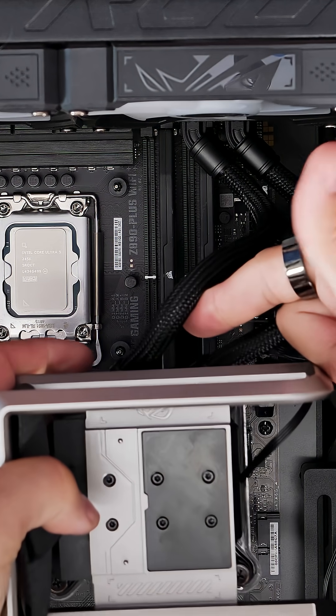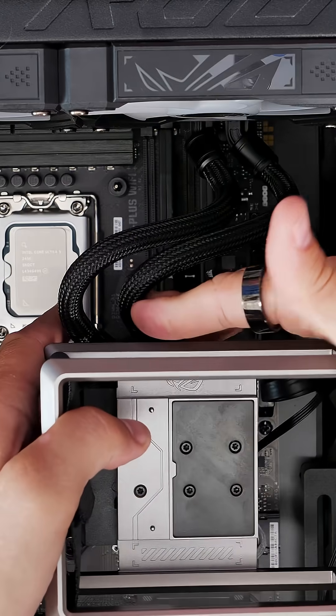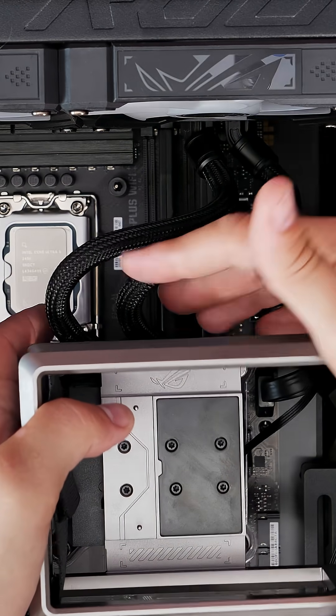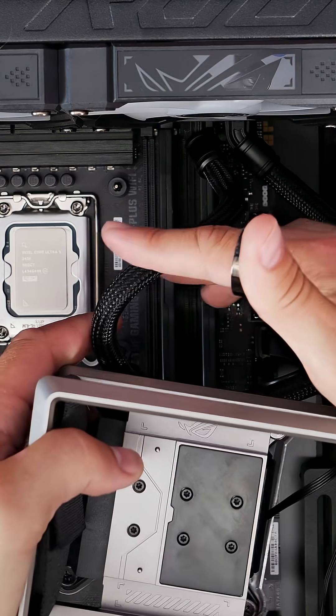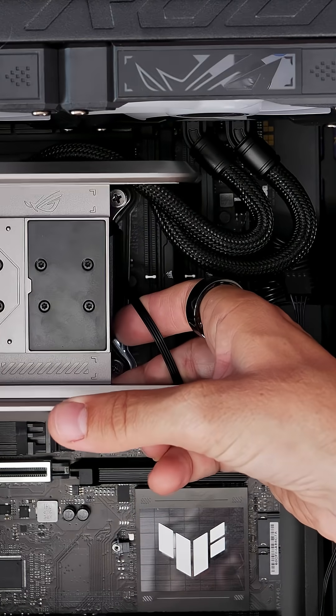In other cases you might find they come straight down towards the CPU and look even neater, so it basically depends on the case you're building in. It does remind me of Lian Li's Hydra Shift setup in the way the tubes work — very different from your usual all-in-one coolers.